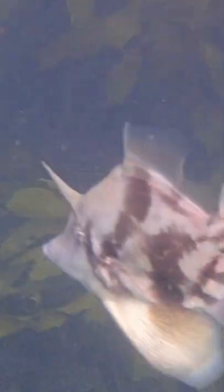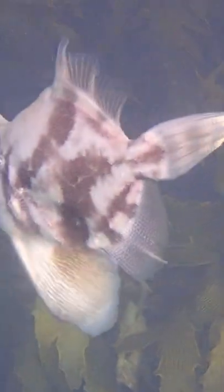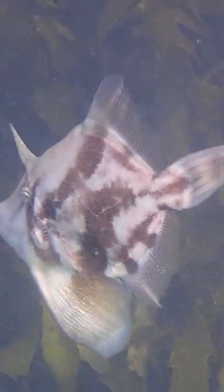Now I know that you all know that this is a leather jacket, but this is the fan-bellied variety. This footage was sent in by a viewer from Sydney Harbour, so thank you very much. Look at this — pretty awesome.